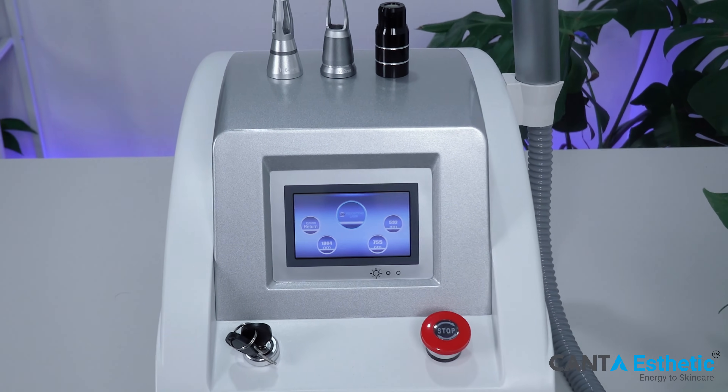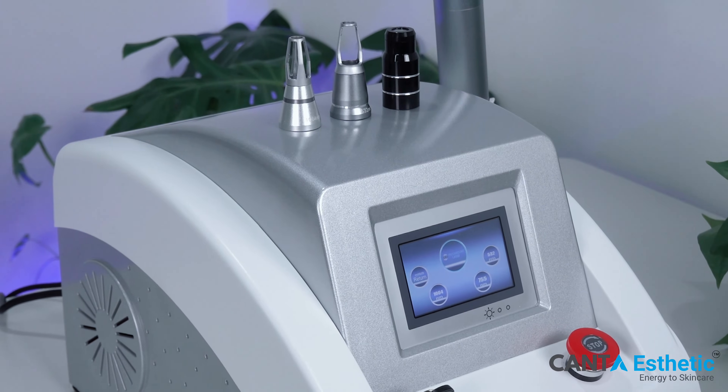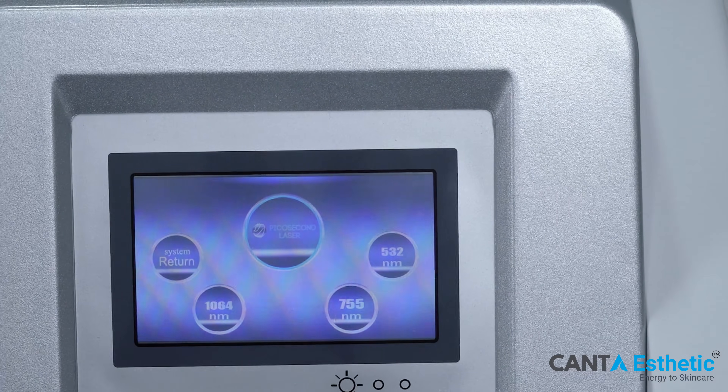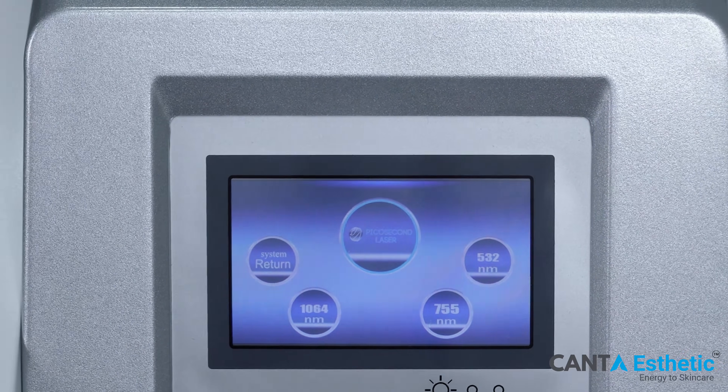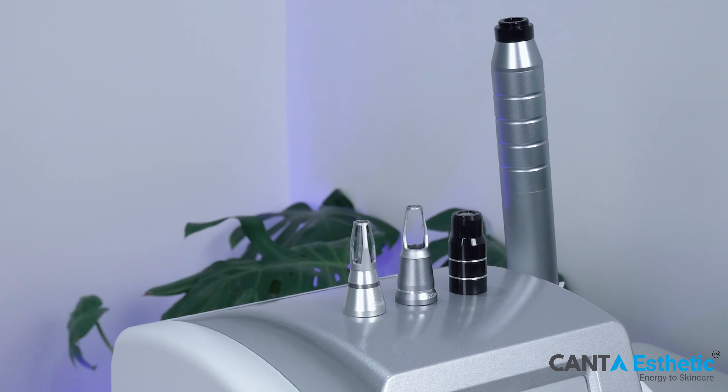Hello, beauty enthusiasts and professionals. I'm Lisa, your guide to the latest in beauty technology. Today, we're diving into an exciting demonstration of Kanta Aesthetics' cutting-edge solution for laser tattoo removal.